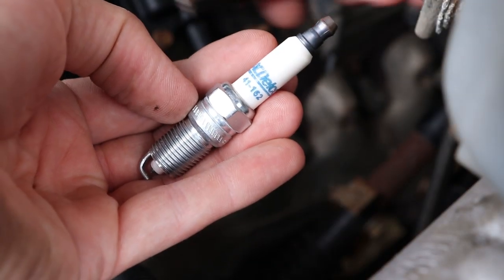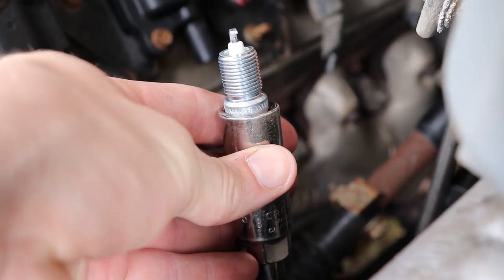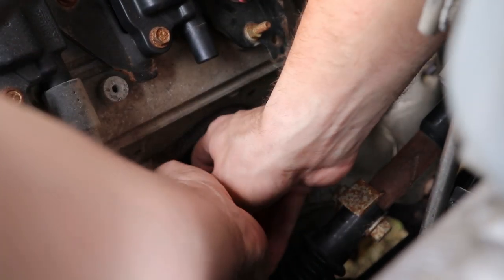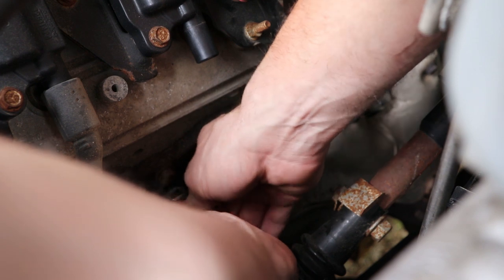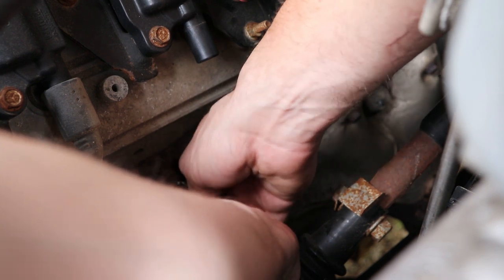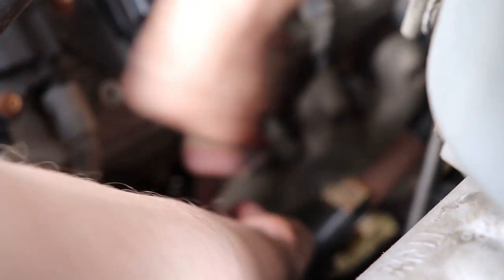Now you need to grab the new plug and insert it into your socket, and we will be starting this by hand. You always should start spark plugs and any bolt by hand. Line it up with the cylinder head, a light turn backwards until it seats, and then go ahead and screw the spark plug in as far as you can by hand. Once it becomes snug, reach for your socket wrench, put it onto the extension, make sure you are tightening, and tighten it until snug.